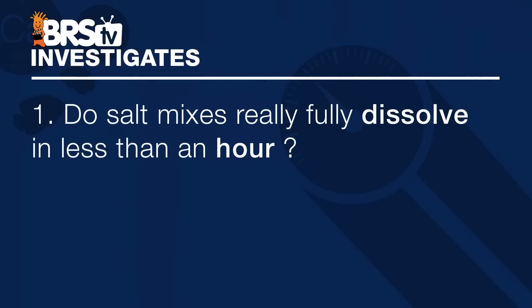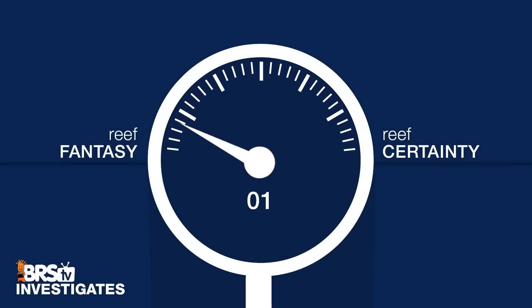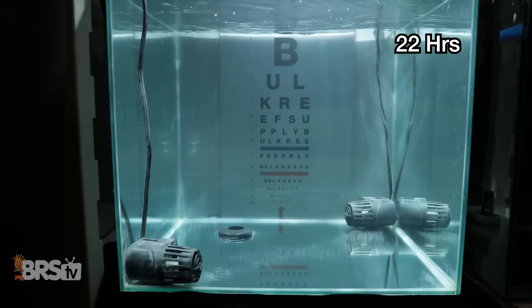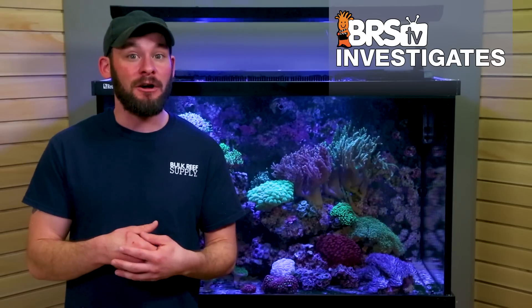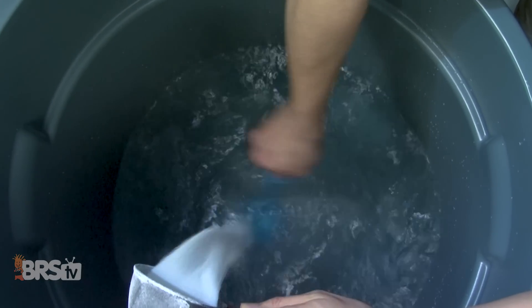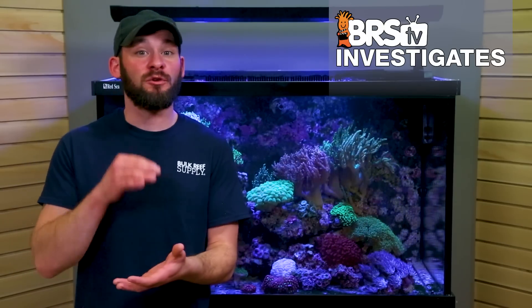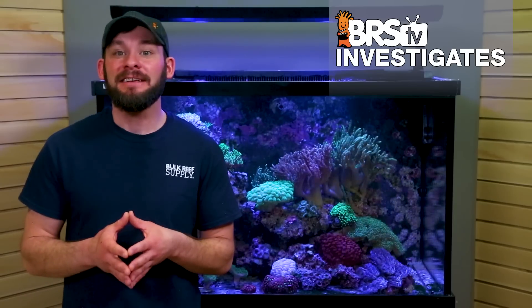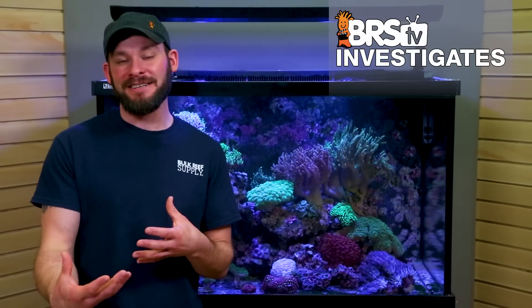To answer the first question today — do salt mixes really fully dissolve in less than an hour — I'd have to give this one a one on the reef fantasy scale, since none of these salts dissolved completely in the normal timeframe that most might think it takes, and mixing longer to achieve a homogenous solution likely has some benefits in either precipitation or coral and fish tissue. That said, I'd say most reefers have mixed salt in less time than we've indicated here without seeing negative results. What we're largely talking about here revolves around questions of what's the bare minimum and what's best practice, and I think that when it comes to which salt to use, you can use today's experiment to help make the right decision for you and your tank.